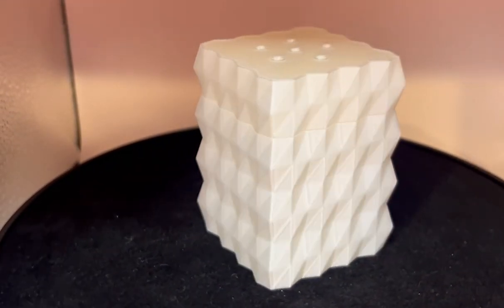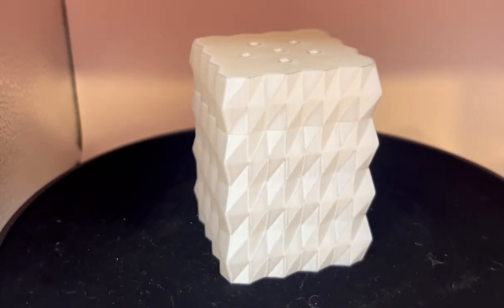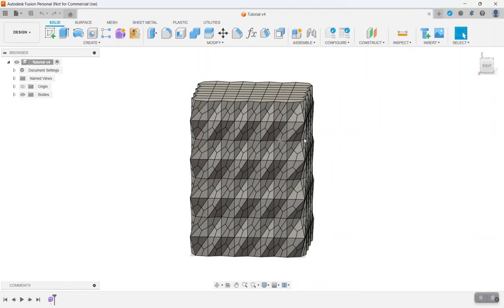This is part two on how to make this salt shaker in Fusion 360 using forms. We have our salt shaker body and we need to slice this in half to create the top and the bottom.